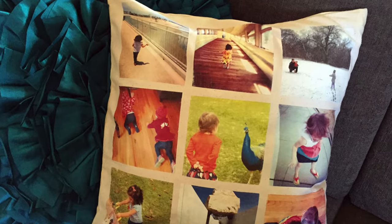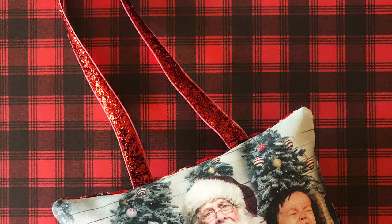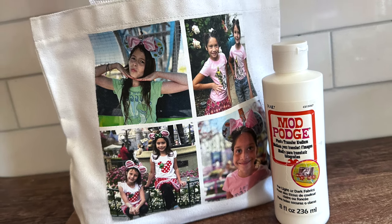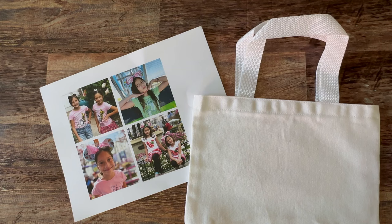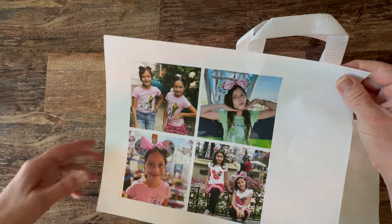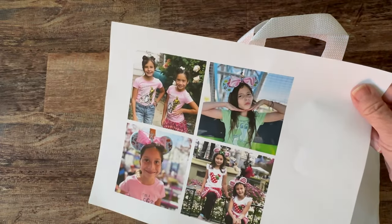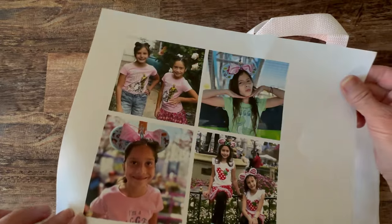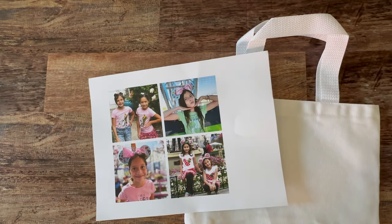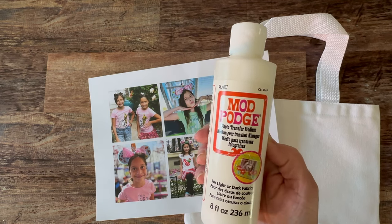Mod Podge photo transfer works on a variety of surfaces. You can use it on wood, glass, tin, and fabric. Today we're going to concentrate on fabric. Pre-washed 100% cotton fabrics work best. For this technique you will not be using actual photographs. You will be making color copies of your photographs on a dry toner printer, sometimes called a laser printer. You can find these at stores like Kinko's and Staples. Inkjet prints do not work well with this project. I'm using Mod Podge photo transfer medium — this is not regular Mod Podge, it's specifically for transferring photos.